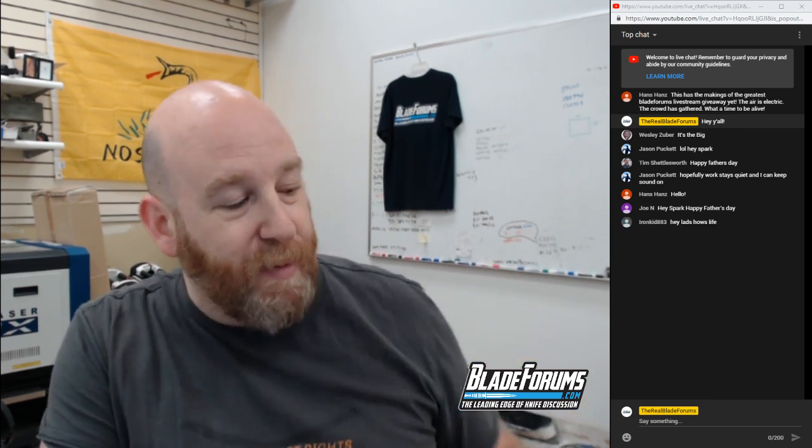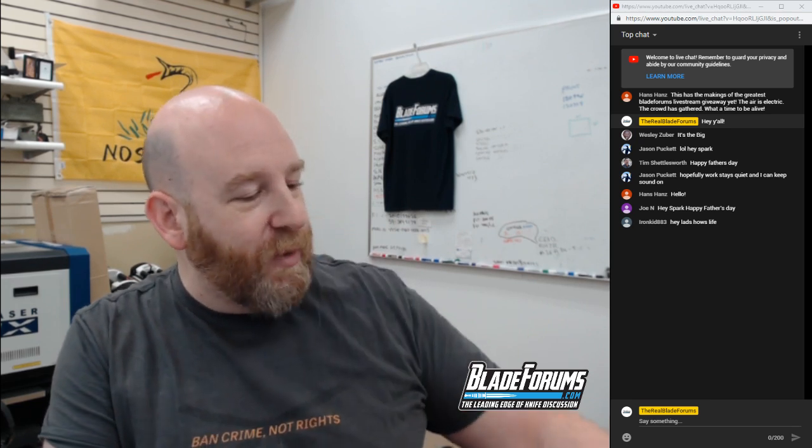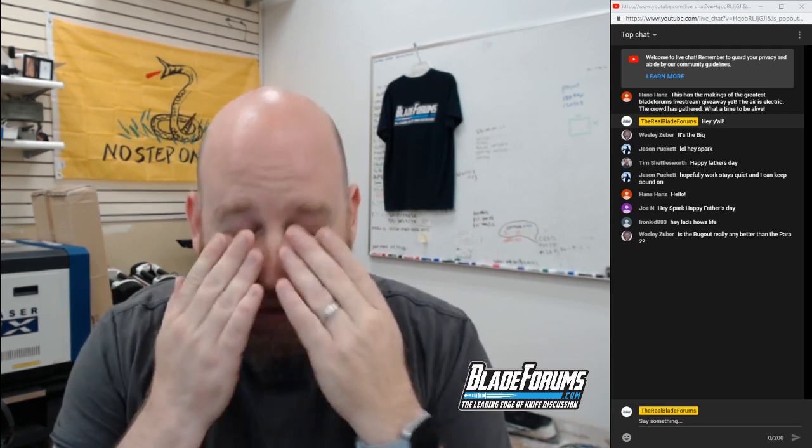It has a deep carry pocket clip that's reversible to either side. This was the first Bug Out they did. They've since come out with the Bug Out 535 GR-1 with the green handle and black blade, and the Benchmade Gold Edition Bug Out which is super cool. It just literally started raining here, as usual for Sunday here at the BladeForums.com offices.